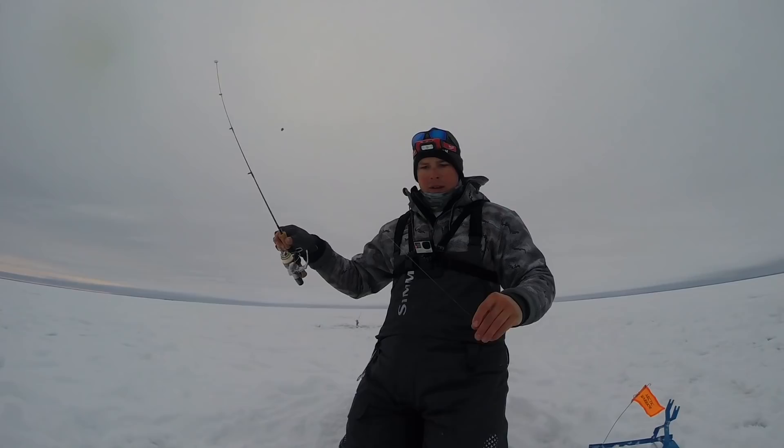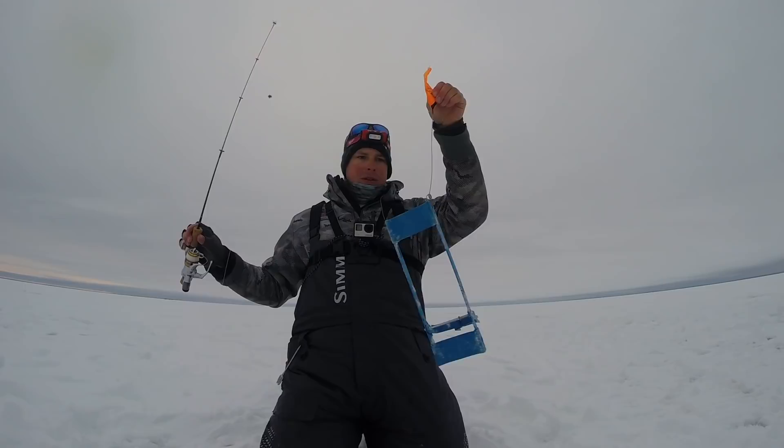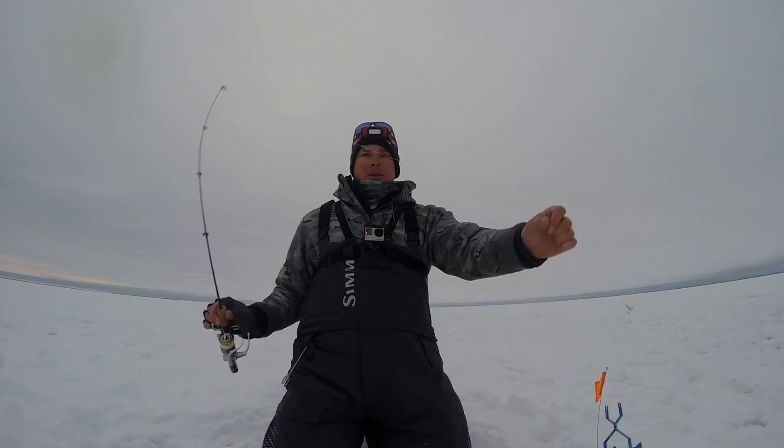Alright guys, so we're running some set lines today and we're using an Arctic Warrior rod holder. It's basically the same thing as an iFish Pro, a finicky fooler — a bunch of different companies make them. Jay says they're better. But as far as the setup, it's really simple.